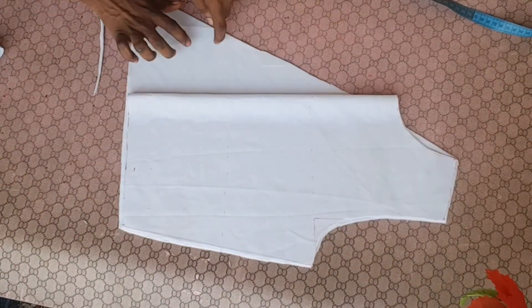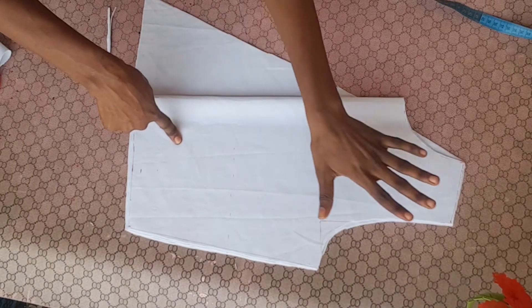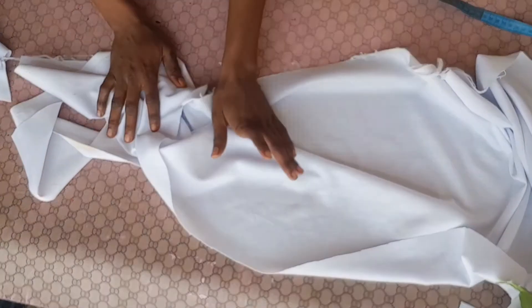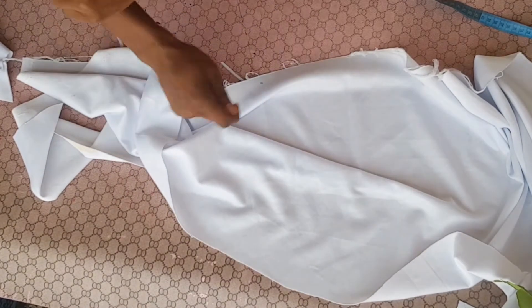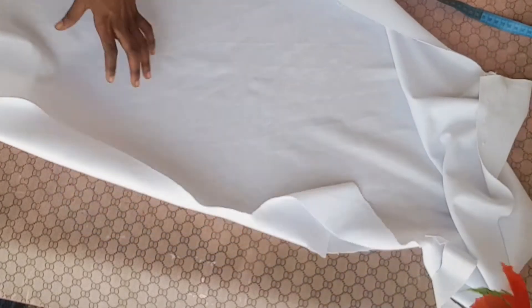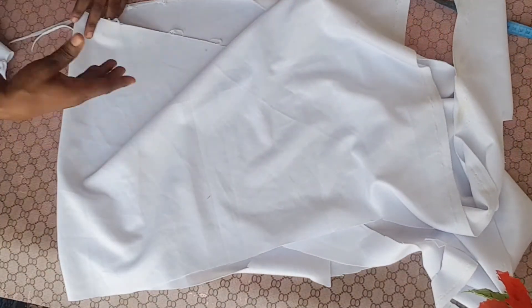After cutting, this is what it looks like — this is the front part and here is the back part. The next thing is to draft the sleeve. You can make any sleeve of your choice; for mine I'm going to make a puff sleeve. Before cutting the puff sleeve, I need to cut a band that I'll use to tie the wrap, because something needs to hold and wrap it. I'll use the remaining fabric to cut out the band.